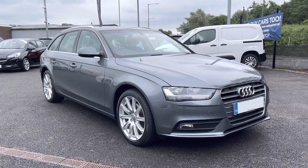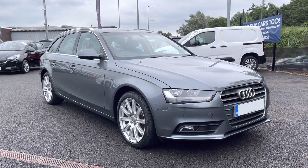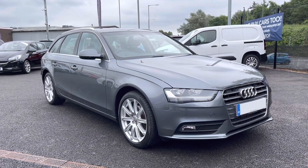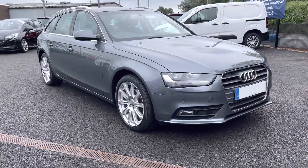Hi and welcome to Motor Match Bolton. My name is Abby and in this video I am showing you this 2014 Audi A4 Avant. This model is the TDI SE Technique with a 2 litre diesel engine.